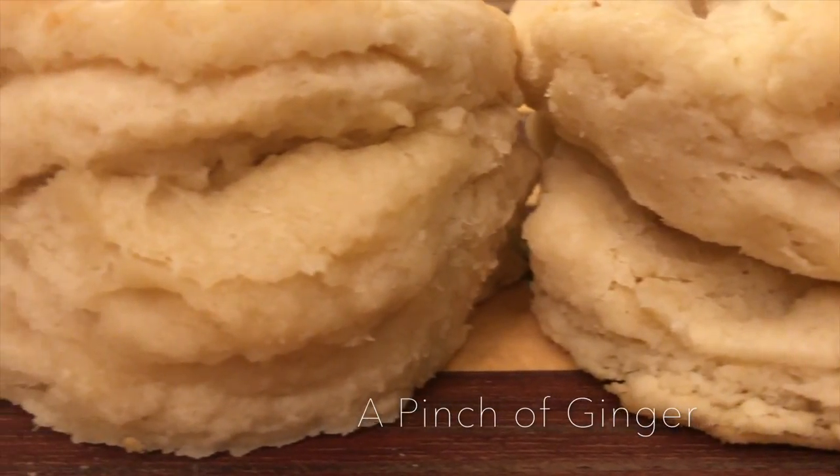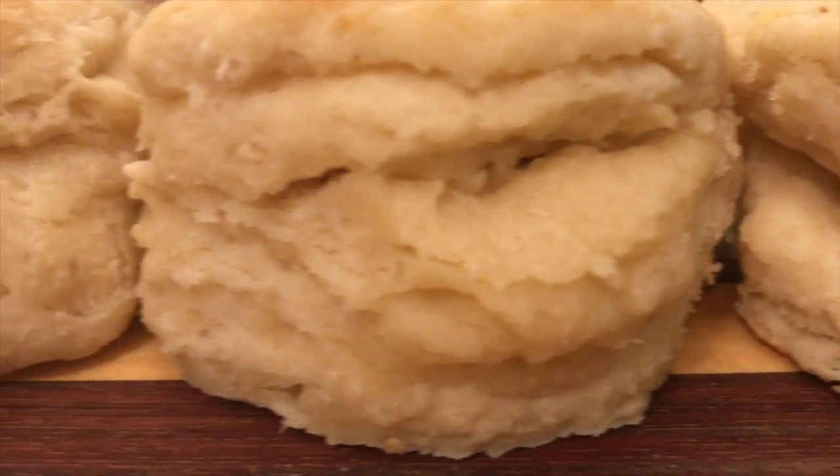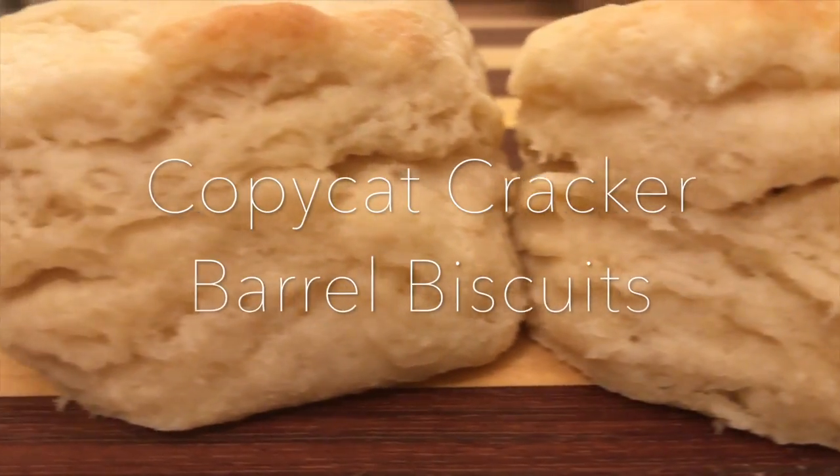Hello everyone! Today I'm going to be teaching you how to make copycat Cracker Barrel biscuits. The first thing you do is preheat your oven to 425 degrees.